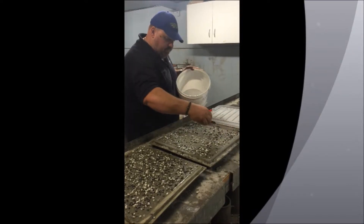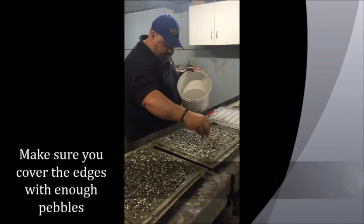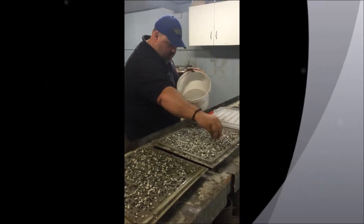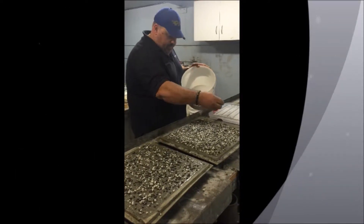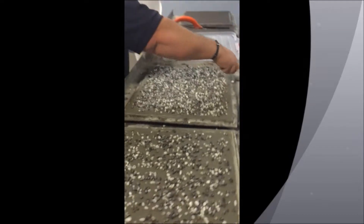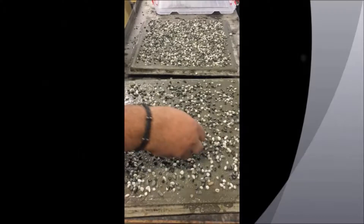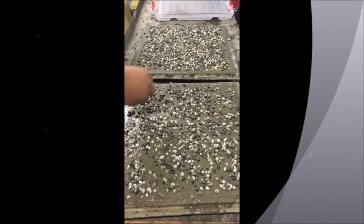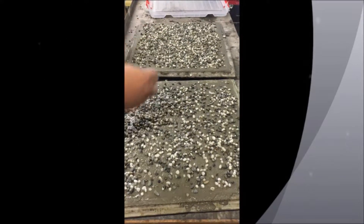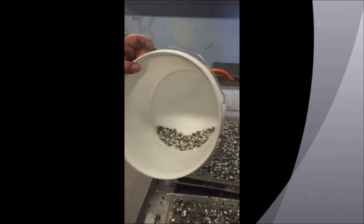Remember to cover the edges, because the edges are always a problem — they always seem to miss out, even on jobs on site. We'll cover some of the gaps; if there are any gaps you're never going to get a perfect result, but a little bit of extra time now will give you your end results. As you can see in the bucket, what we've got left over is bugger all.